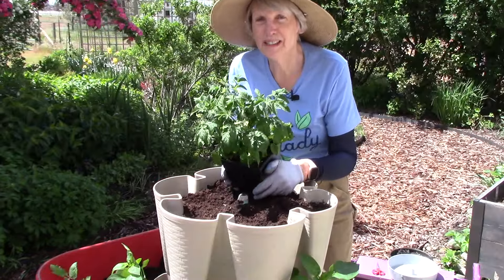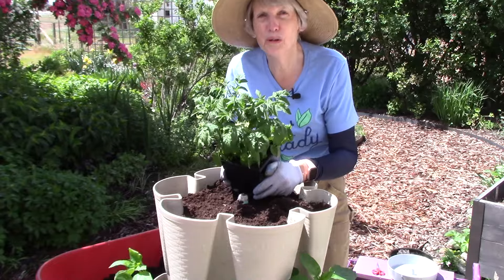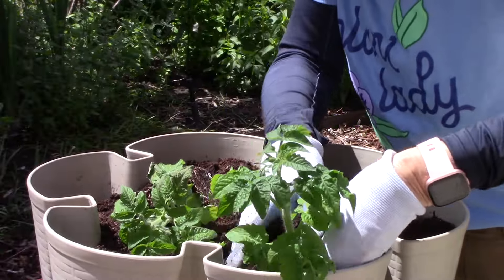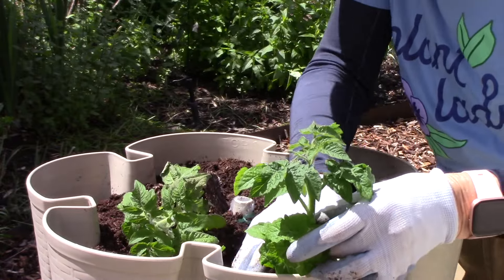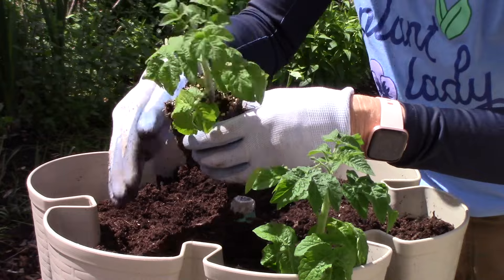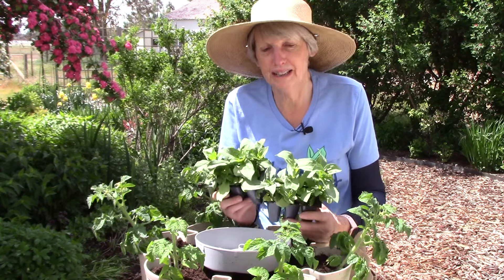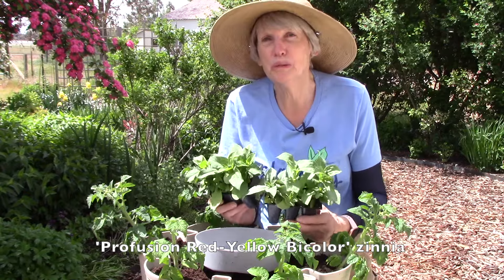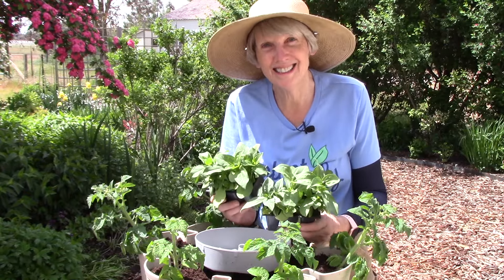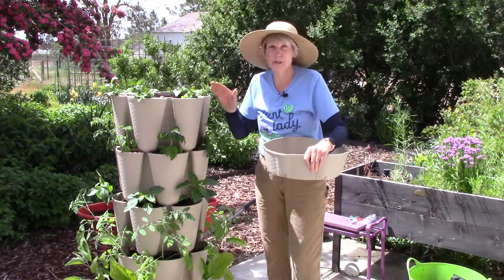For the fourth tier I'm going to plant a dwarf tomato called Orange Hat that I grew last year. And for the top tier I'm going to plant a beautiful zinnia called Profusion Red Yellow Bi-Color — it will attract pollinators to this little vertical garden. The zinnias are in, so all five tiers are planted.